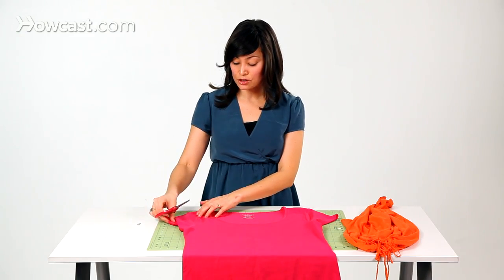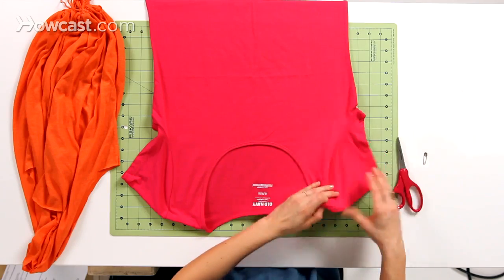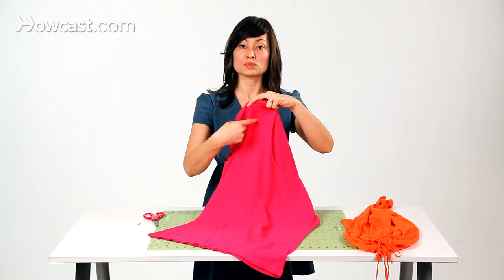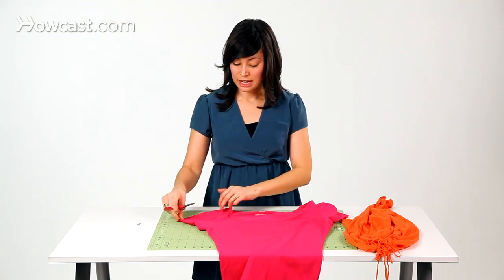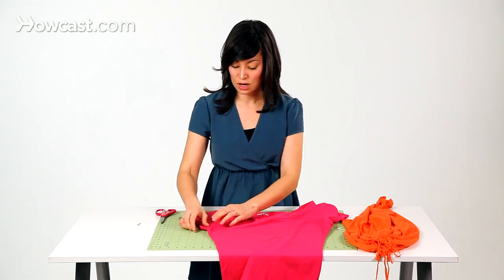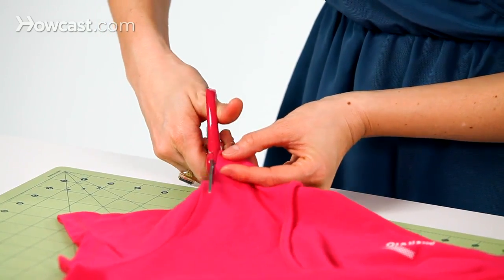Take some scissors and you're just going to cut off each sleeve, cutting off the seam of the sleeve. Our seam is right here. We want to cut to the inside of the seam so that the seam is not in our bag. Lay your t-shirt flat, smooth out any wrinkles to help make a straight cut, and we're just going to follow the seam as our guide.